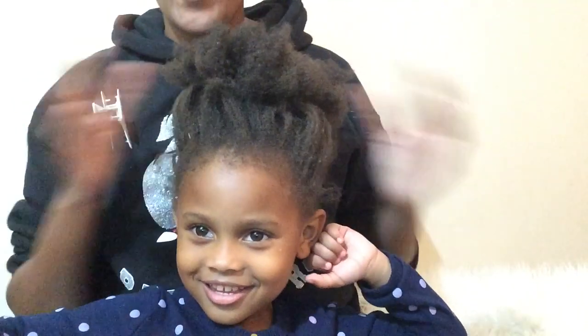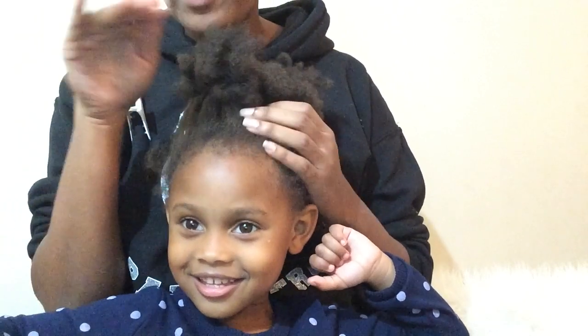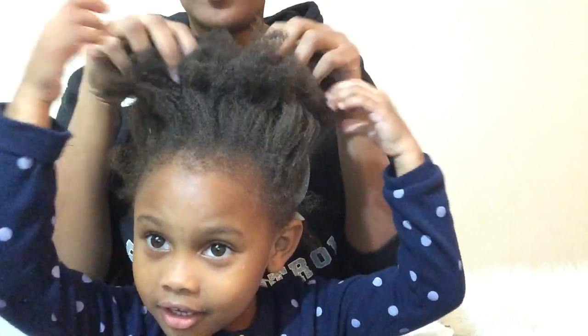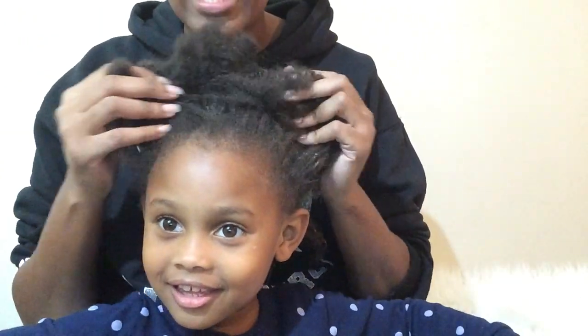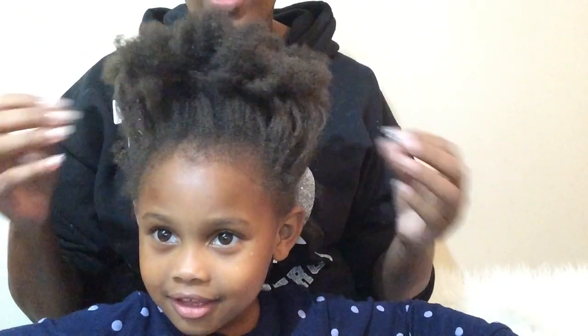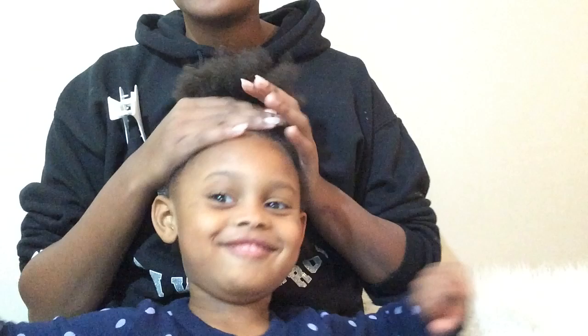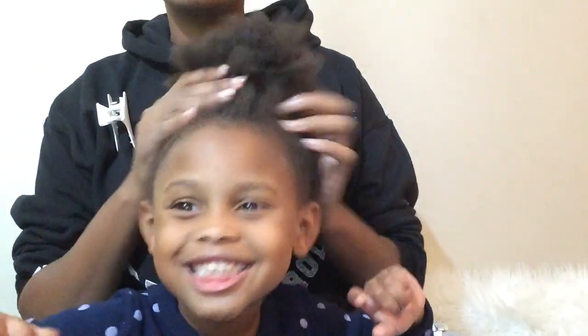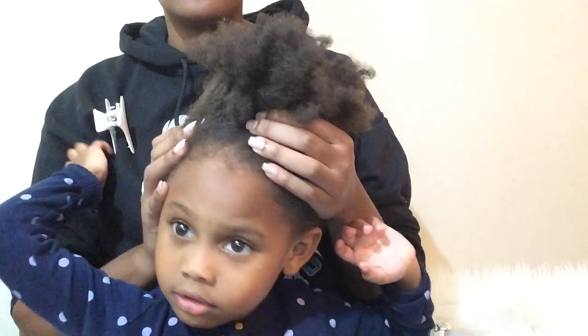Hi YouTube, let's do a hair! Hey guys, so I'm not about to be in the frame — I'm looking a mess. But we are back, me and Jojo. We just took her braids down last night and I'm about to wash her hair. But I wanted to come and show you guys how I get the buildup out from her braids. We left them in a little longer than what we usually do.